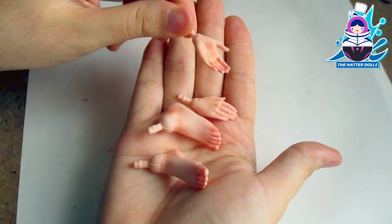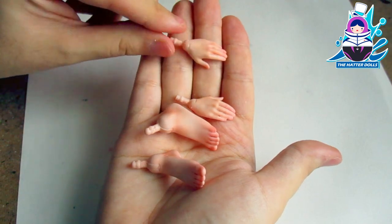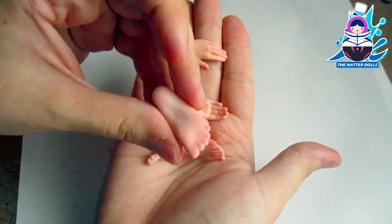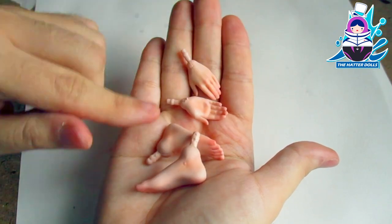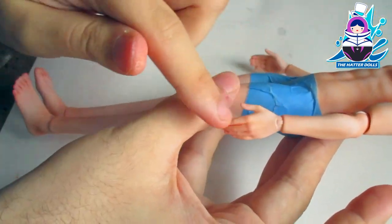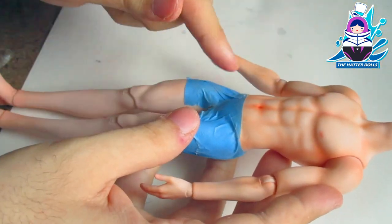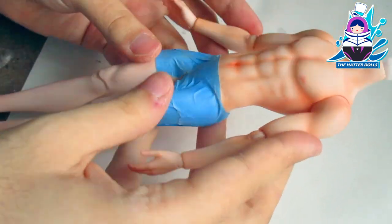Off camera, I also blushed his hands and feet separately. Now that I did it, they blend a bit with my skin tone — oh my god. This is how everything looks on the doll's body and it really looks wonderful. Now let's continue with his face, my favorite part.